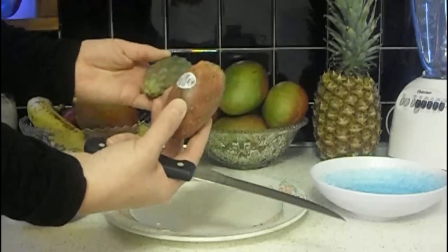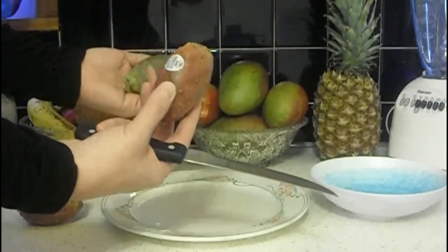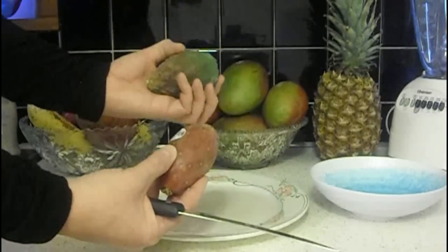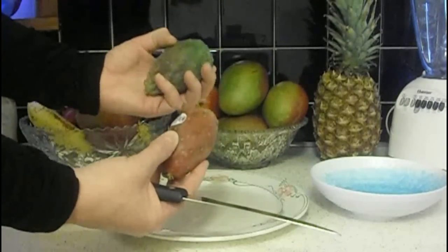Now the green variety are a lot more difficult to tell when they're ripening. This one, you can see it's ripening a little bit. And because of the ripening marks on here, I would assume that yes, it is ripe.